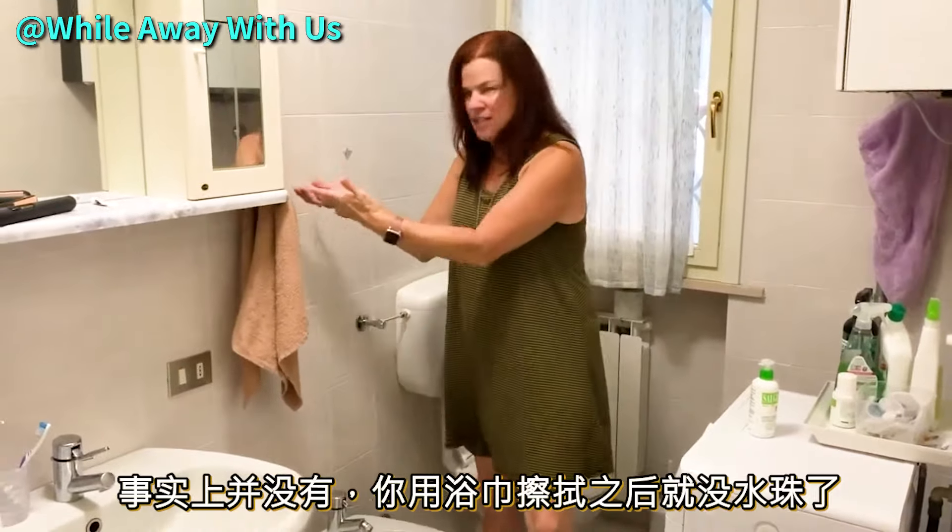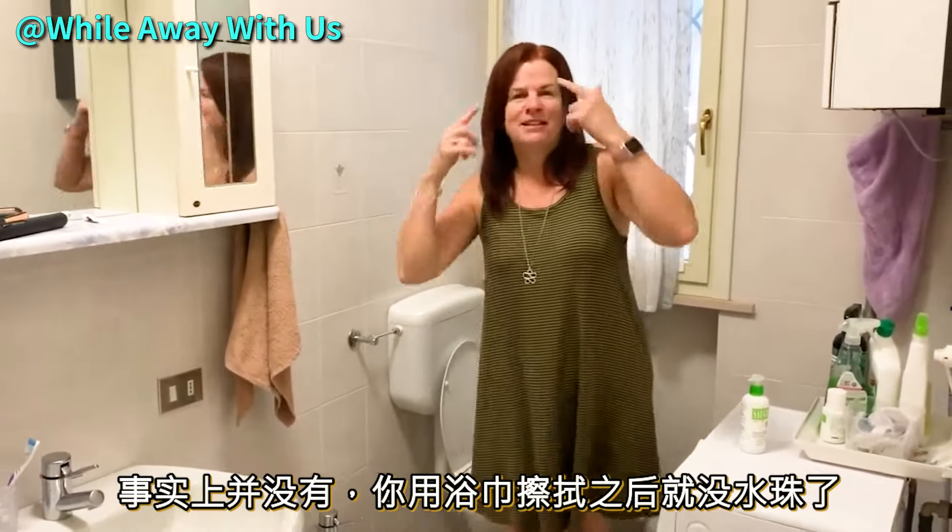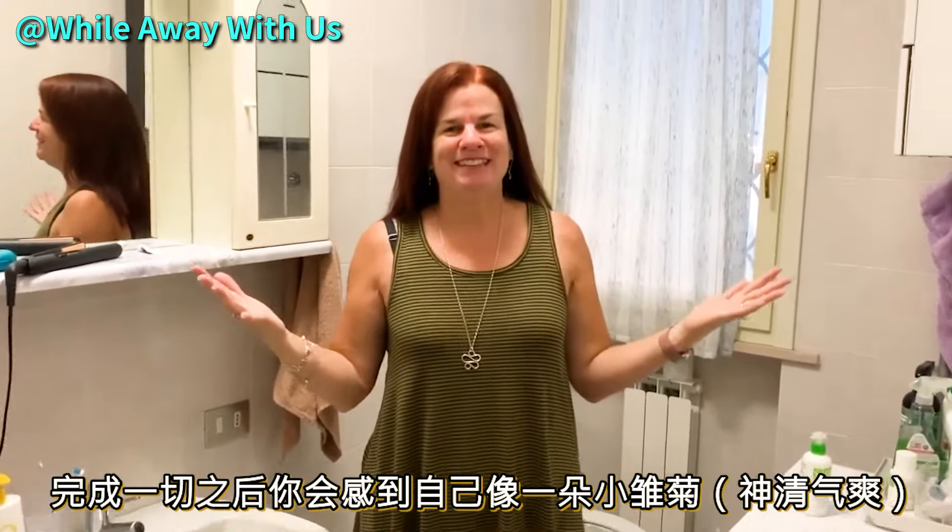There's no drips. You got your butt towel — you splash, splash, wipe, wipe, and you're done. And you feel just as fresh as a daisy.